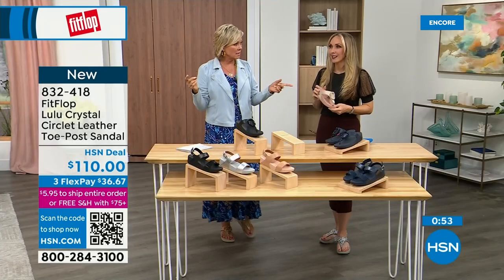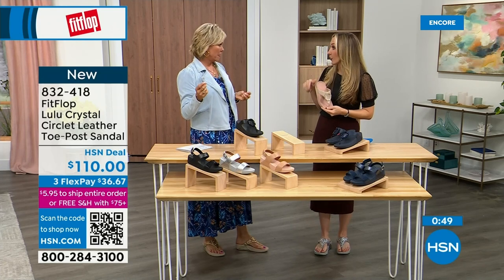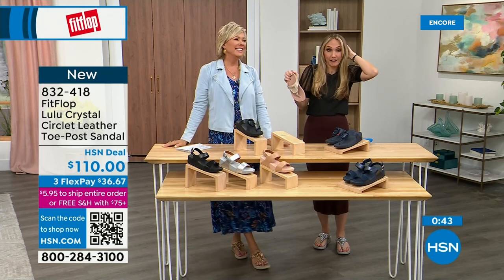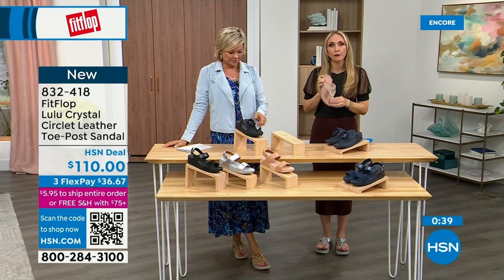It started in the UK in 2006, then it came to the States in 2007, and then we came to HSN about six or seven years ago. It's just really exploded because for so long there were no fashionable options for foot health. My great grandmother had to wear shoes podiatrists recommended back in the eighties and nineties, and the options were sad and not fashionable.